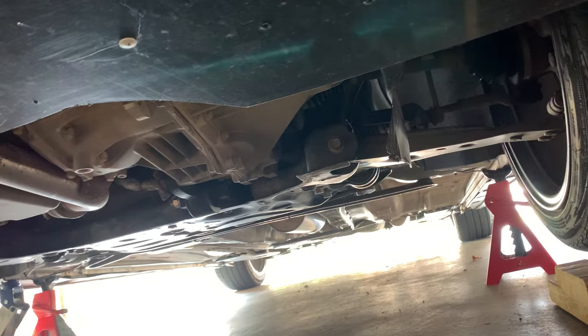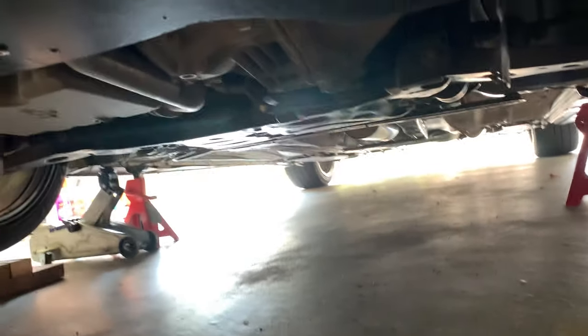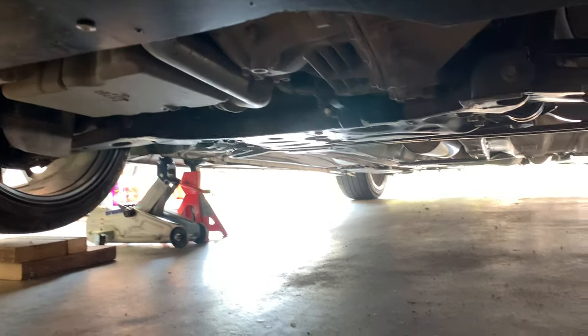There are two bolts — you can see right there — and then there's one on the other side right there, and that's what we're going to take out. I already tried the impact and couldn't get them out, so I'm going to get a breaker bar with an 18 millimeter socket to break those loose.